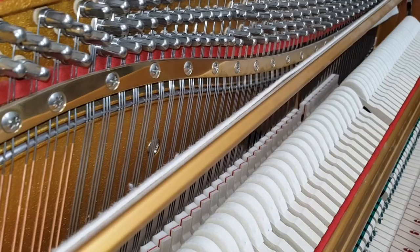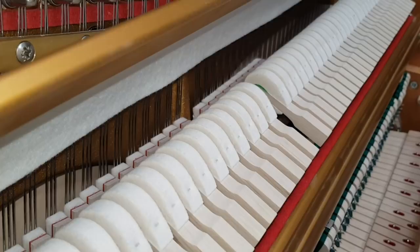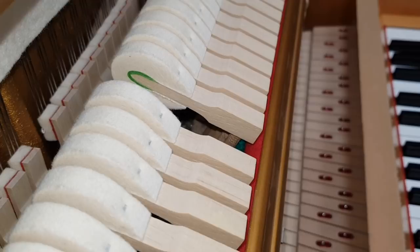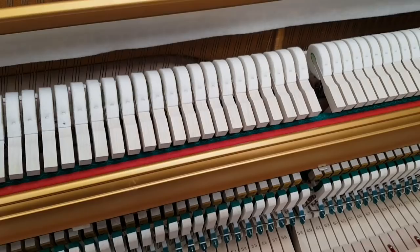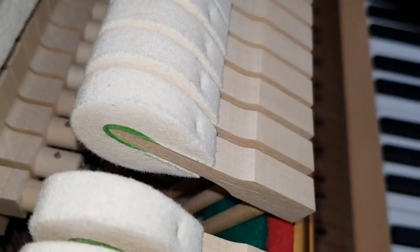Internally and externally it's absolutely immaculate. If we zero in on the hammers here, it's a Renner action — I believe this has got Abel hammers. As we've said in many other videos, Renner and Abel are two top manufacturers: Abel specialises in hammers and some action parts, while Renner makes complete actions. Looking at the hammers, there is very, very little use on them indeed.